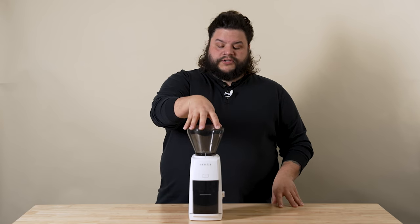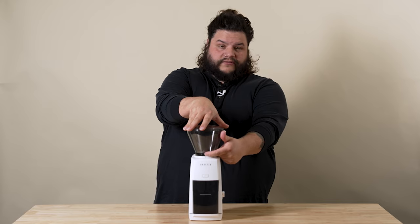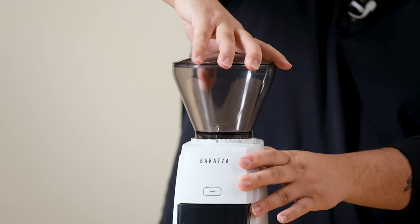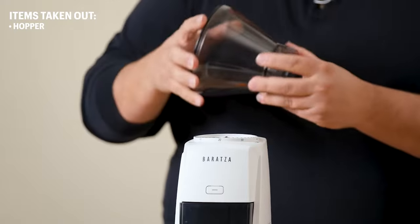To remove your hopper, you want to turn your hopper counterclockwise until the setting indicator on the front of the hopper is lined up with the arrow just past setting 40 on your grinder. Once it stops, you can just simply lift to remove it just like that. We'll set that aside.